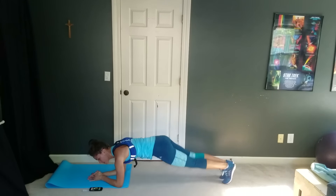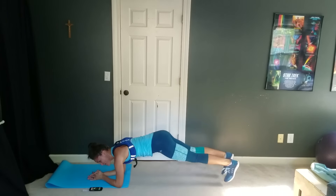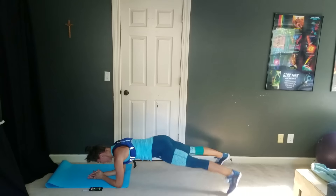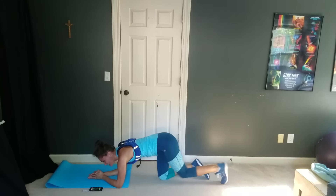One interval after this — 10 seconds. Let's go, keep it moving. Five — doing great. Two, and rest.